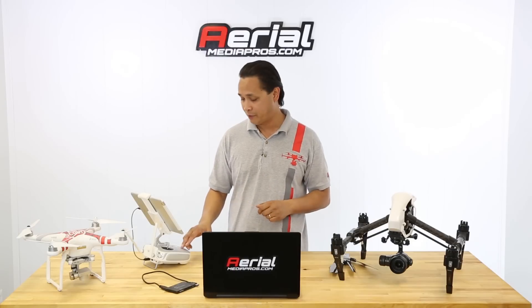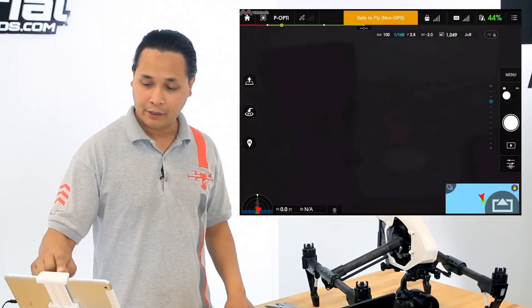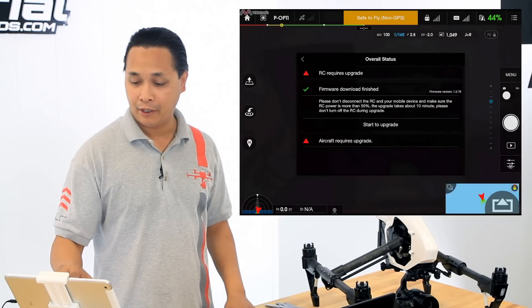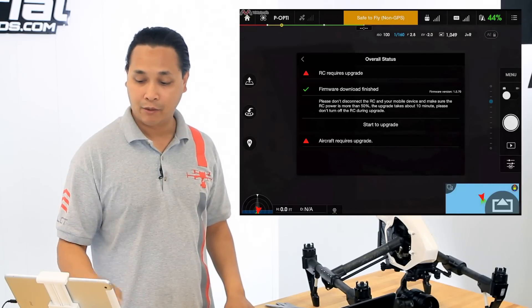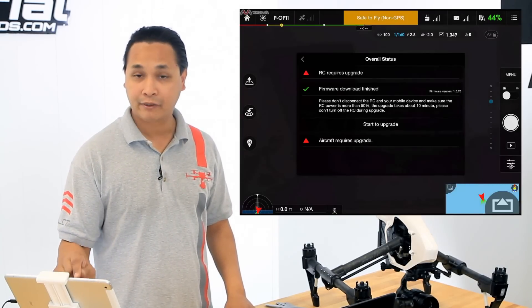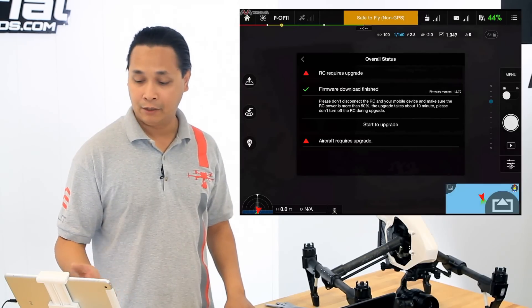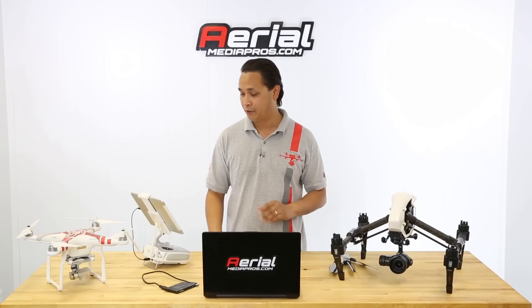It's a really easy process. All you have to do is turn on your transmitter and then launch your Go app. Right in the middle, tap on the top area where it says 'no signal' because the copter is not on. It now says 'upgrade required' — go ahead and tap on that. It's showing me that the RC requires an upgrade. On the bottom it says 'download firmware,' so go ahead and click on that. Note that you do need Wi-Fi or some kind of connection to do this.